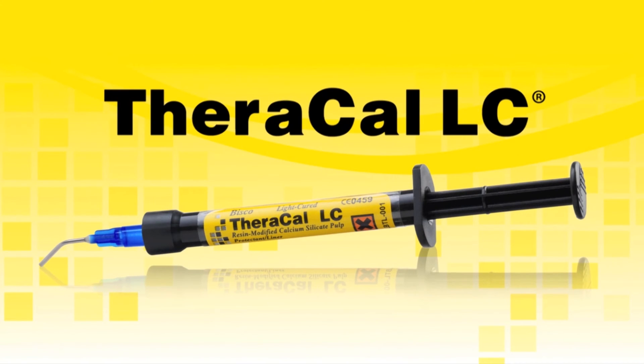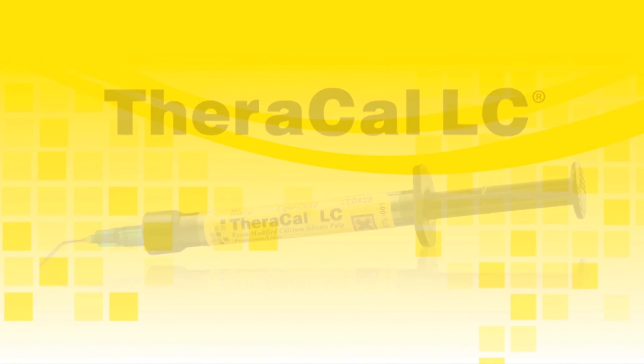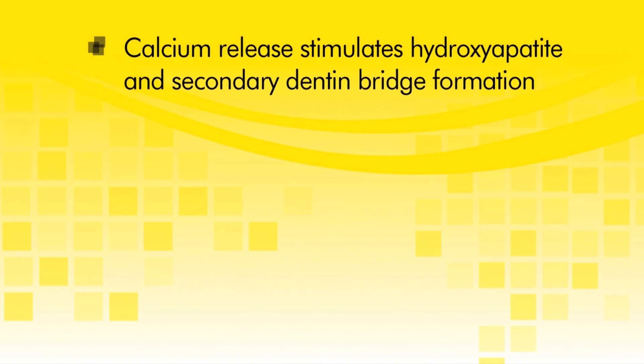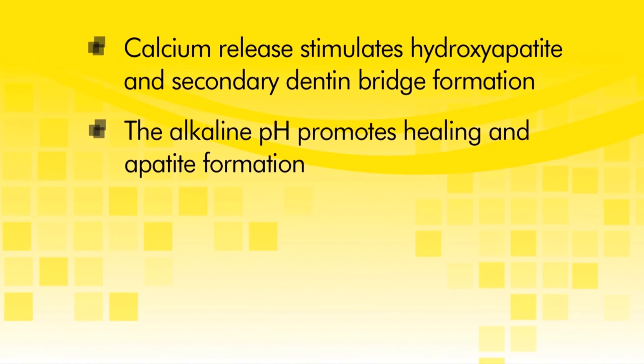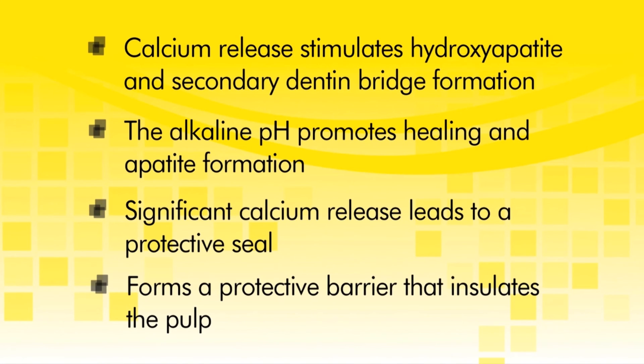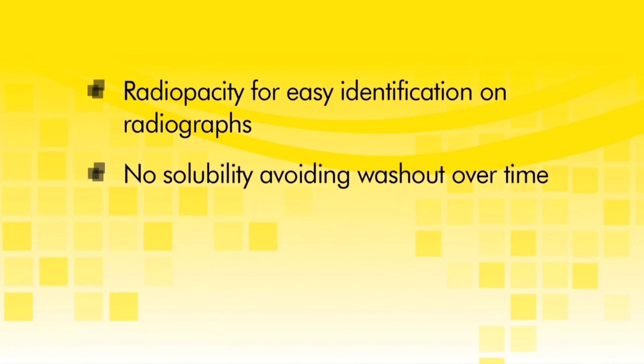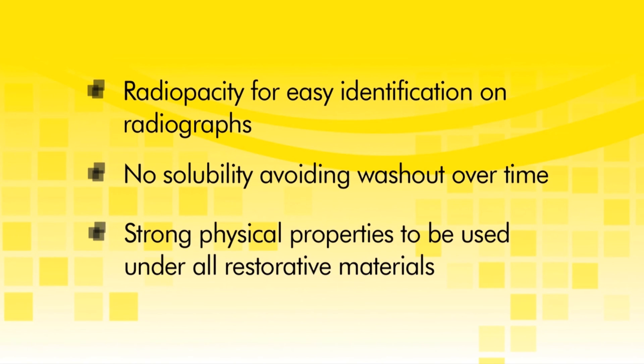TheraCal LC provides many advantages for clinical success with direct and indirect restorations: calcium release stimulates hydroxyapatite and secondary dentin bridge formation; the alkaline pH promotes healing and apatite formation; significant calcium release leads to a protective seal and forms a barrier that insulates the pulp; radiopacity for easy identification on radiographs; no solubility, avoiding washout over time; and strong physical properties for use under all restorative materials.